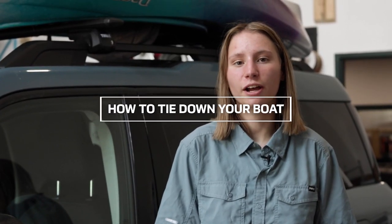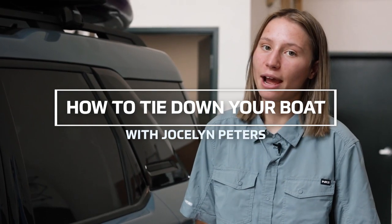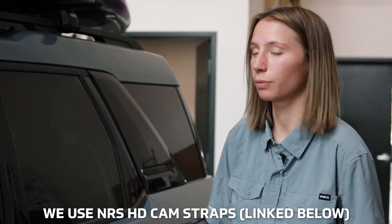Hi everyone, it's Jocelyn from AQ Outdoors Roofracks Calgary, and today I'm going to show you how to properly tie down your boat. Once you have the boat centered and balanced on the roof of your car, you can begin to tie down. We like to use cam straps instead of ratchet straps so that you don't damage the boat by pulling too hard.